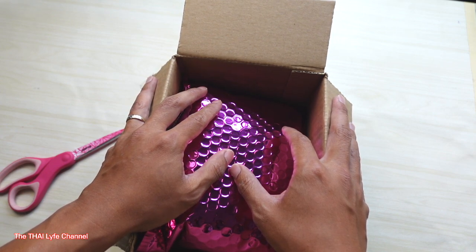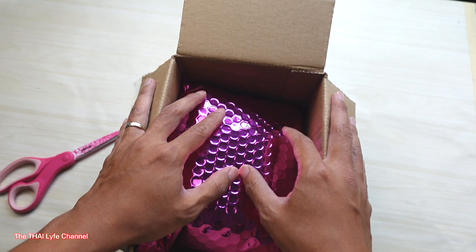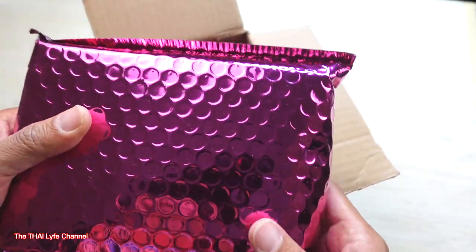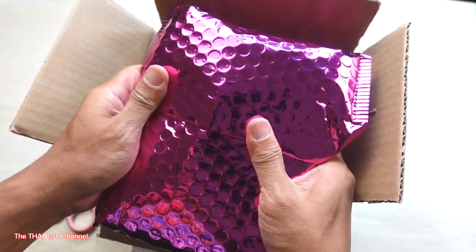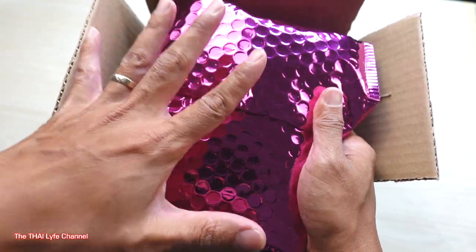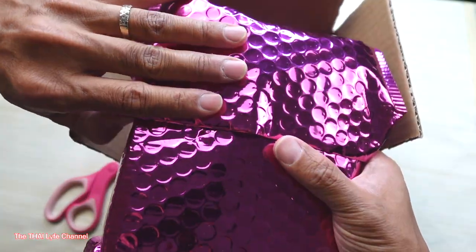I am blessed to have you send me this package — thank you so much. Look at how she packaged this! The packaging is already representing her aka Queen of Bling. Let's open this up real quick.